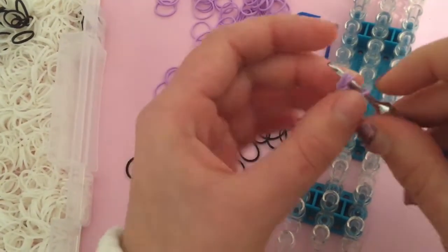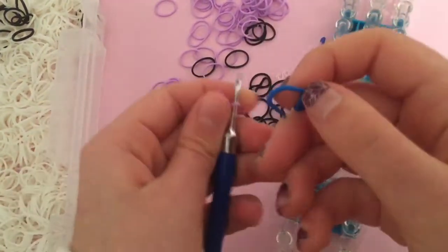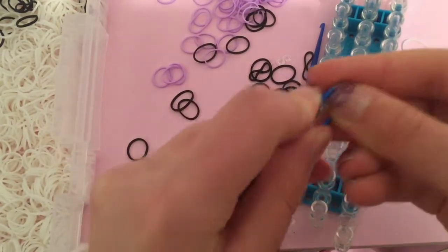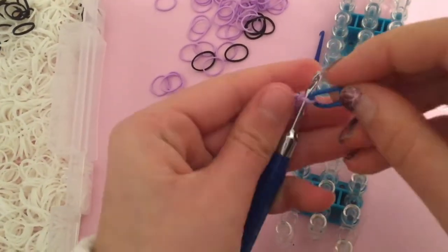Do that four more times and come back to me once you're done. Then take your stitch marker, put it on your final band, and close it. You can use a C-clip, S-clip, or a stitch marker — it doesn't really matter.